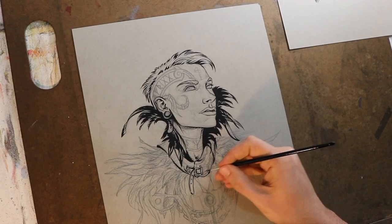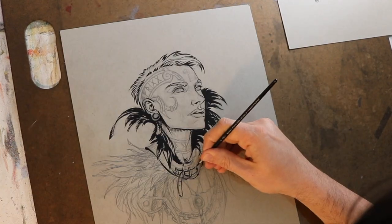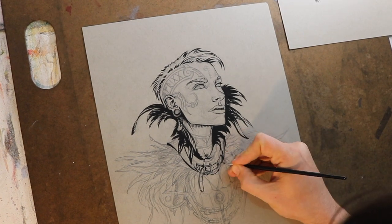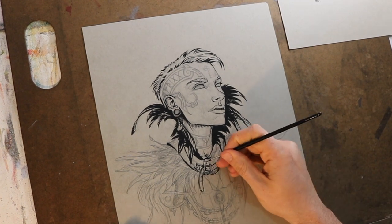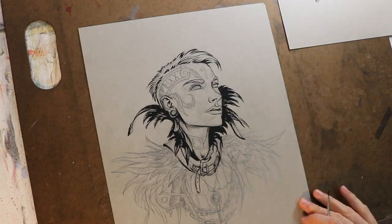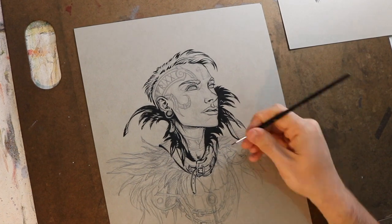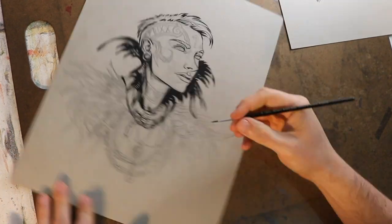I tend to gather references after I finish the initial pencil drawing, and then I do the 2B pencil — the darker pencil drawing with reference over the top — and it just makes the whole process cleaner, tighter, and produces a much better finished product as well.